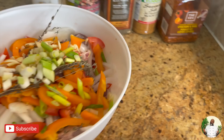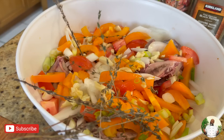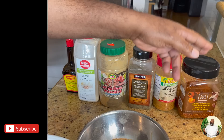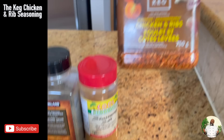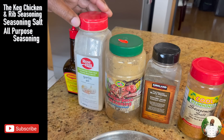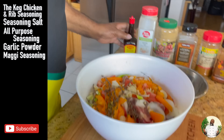You ready? Like Freddy! So what's next? My part — the seasoning. I'm going to put some powder seasoning. I got this one from the Keg — it says chicken and ribs, almost like a Montreal-type seasoning. Seasoning salt, black pepper, all purpose, garlic powder. And I'm going to put a little Sister Maggie on it.